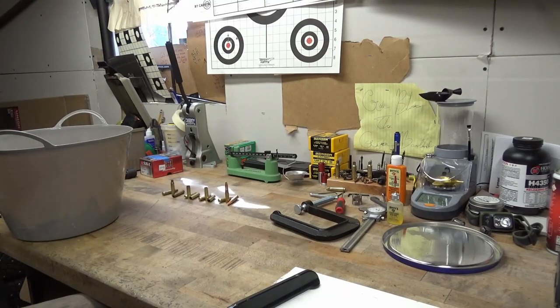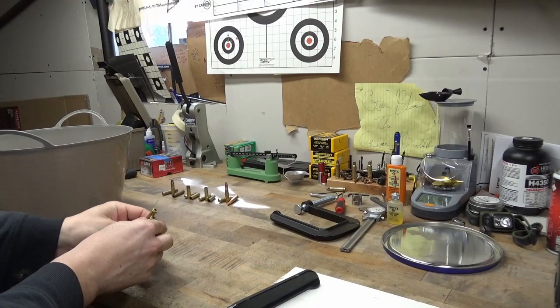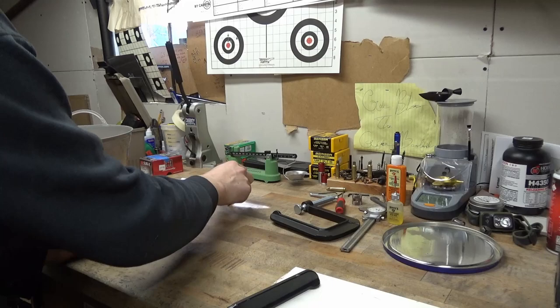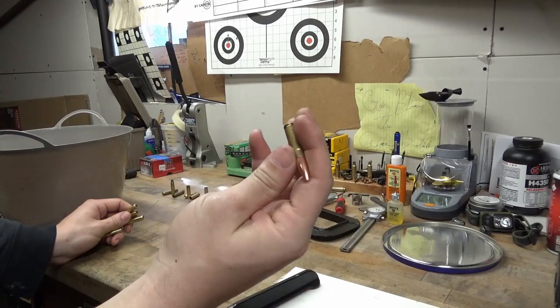300 Blackout. Alright everybody, welcome back to the bench. Today I wanted to show you guys my process on converting 556/223 brass over into 300 Blackout brass so you can load your own 300 Blackout.